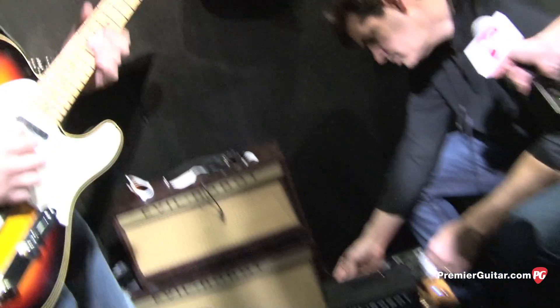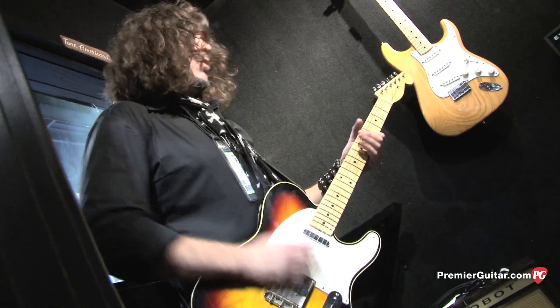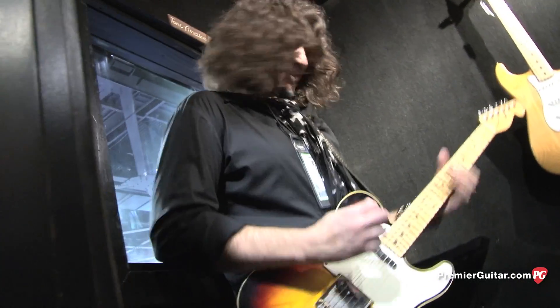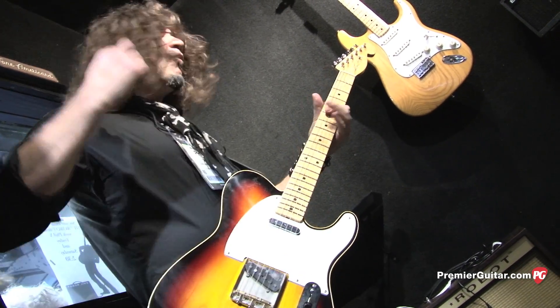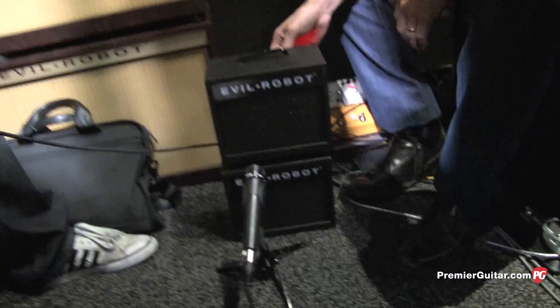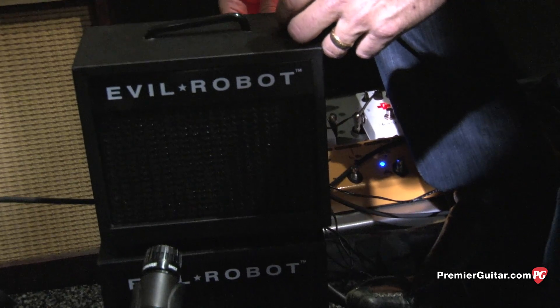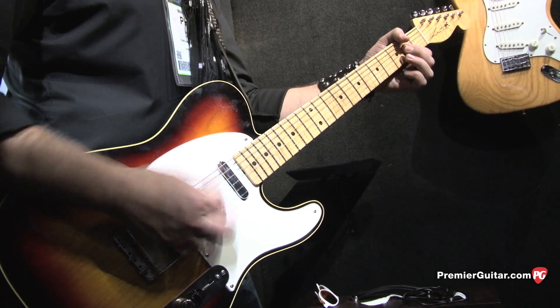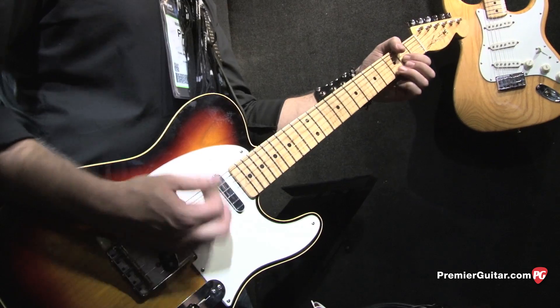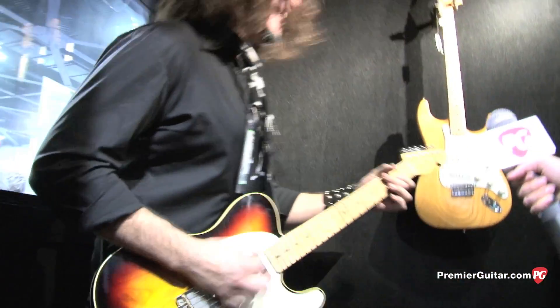Now we're going to go into a full wah. And then we've got to do some AC/DC, right? Yeah. Go back to the AC/DC tone. And that's the amp.